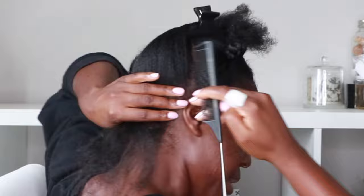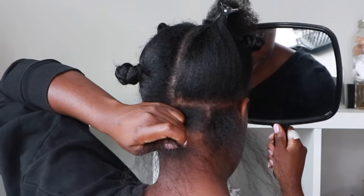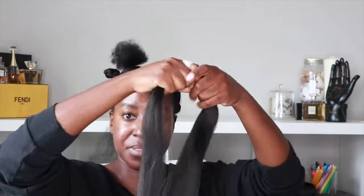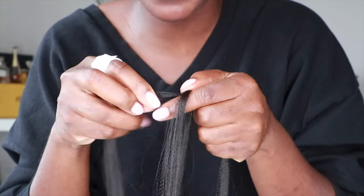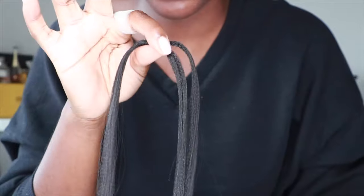Now we have four sections and we're starting with the back quadrant. I want them not too small and not too big. Here's our first section — you're going to cut the elastic, not the hair, just the elastic. Now you have your weft of hair. Take a little piece out, whatever thickness you want, and make sure every single piece you take from the weft is the same thickness to keep your hair consistent. Section it about three-quarters, so one side is a little bigger than the other, then loop it around and connect the two sides so you have three strands.